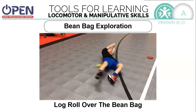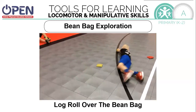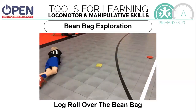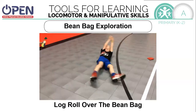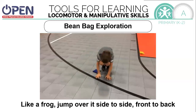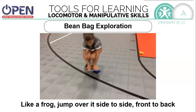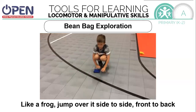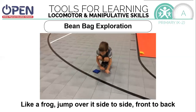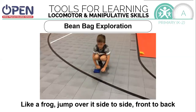Are you able to roll over the beanbag? If you've got lots of beanbags, can you roll over many of them? How about jumping like a frog? Can you crouch down like a frog and jump over it from side to side, from front to back? It's fun to jump from side to side and it's fun to jump from front to back.